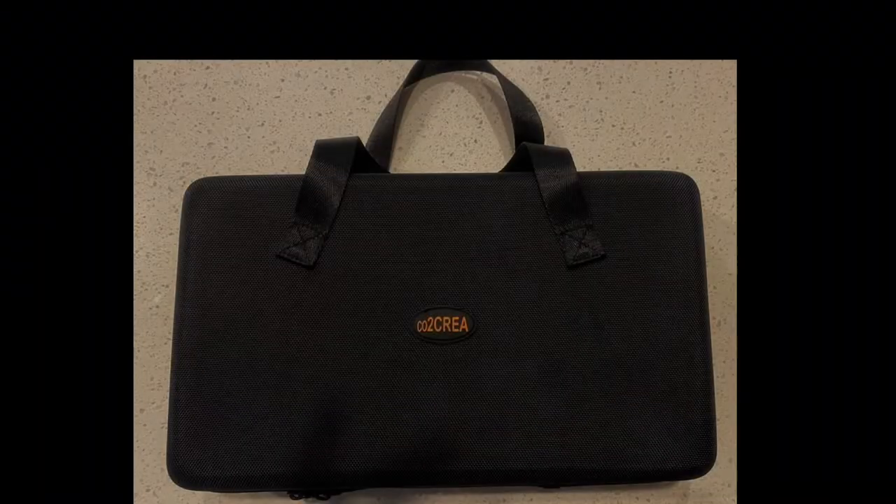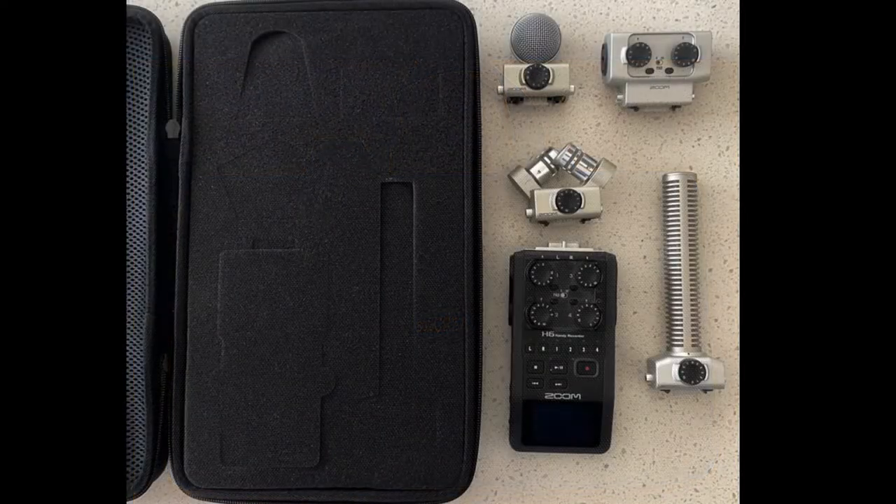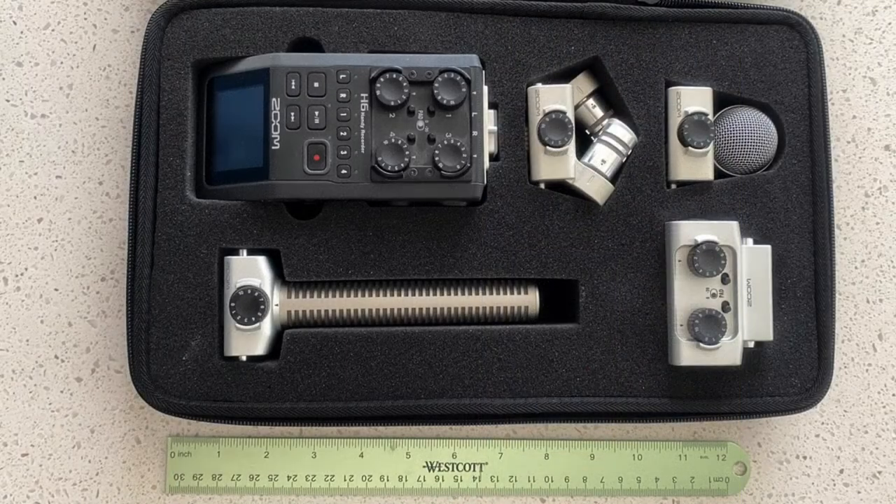Let me show you some images. Here's what the case looked like when it arrived — it had these pre-cut removable foam inserts. These foam inserts were already shaped for everything in the Zoom H6 recorder. Here it is with my Zoom and the peripherals that I like to keep together.